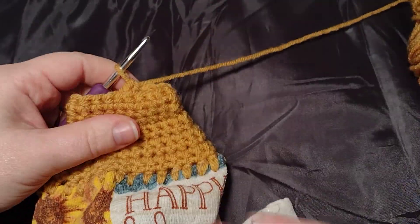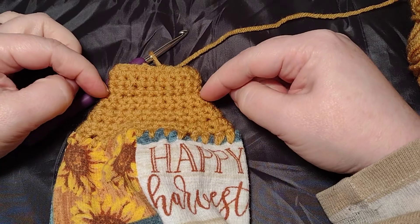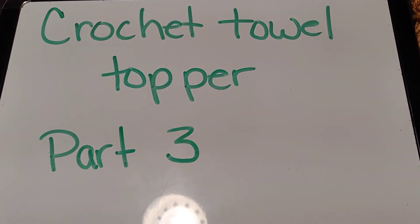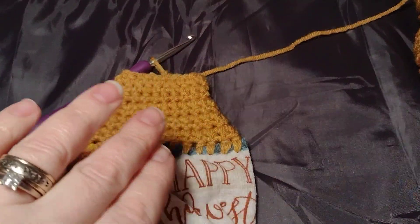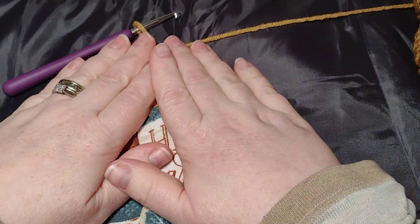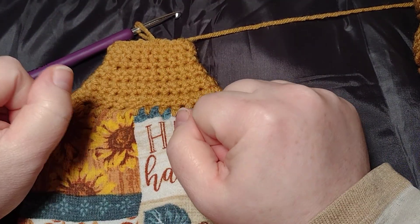That is it for this video — it was very short. Just work this all the way around for six inches and it's done. That was part three of the crocheted towel topper. If you like this video, please give me a thumbs up, like and subscribe, and share with your friends — these are really easy to make and they make wonderful gifts, especially this time of year.